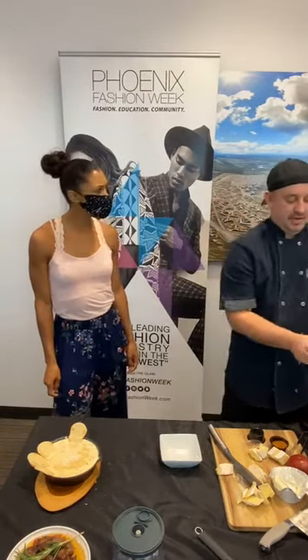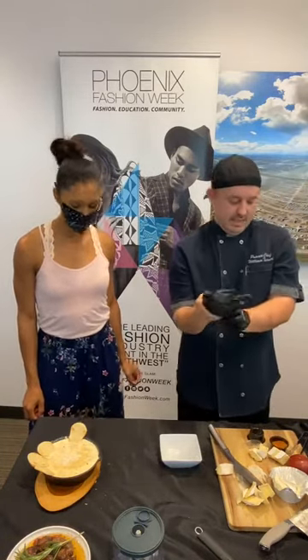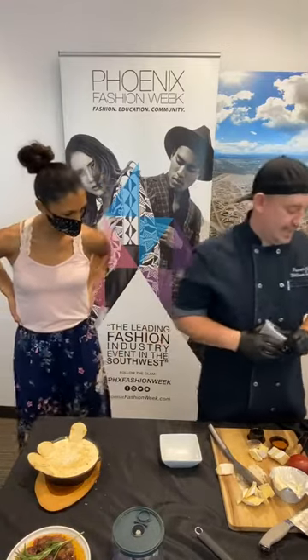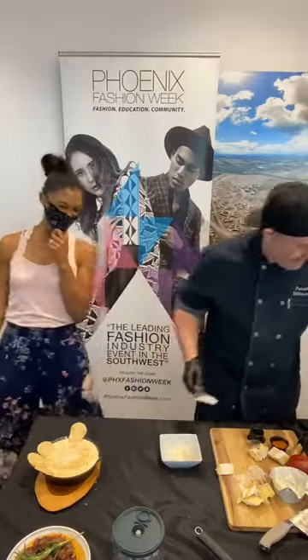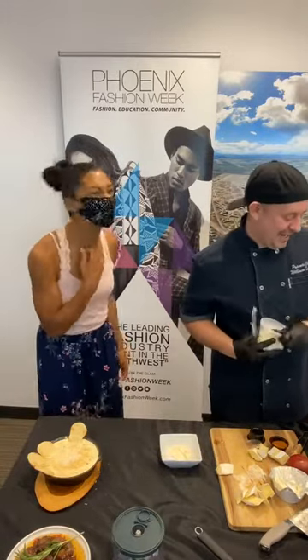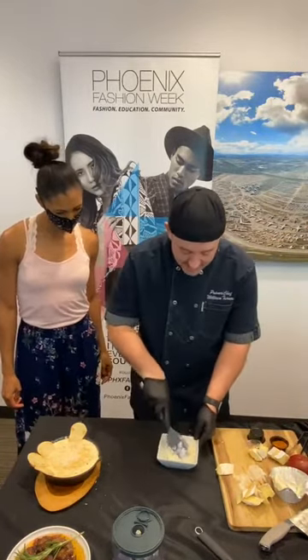We're going to have to speed these recipes up a little bit. We have two more and a charcuterie board. We might have to give y'all a quick version. With this, I'm going to give y'all a quick version. We're starting this as a South Carolina thing, so of course it has mayonnaise in it. There is vegan mayonnaise in the store — Vegenaise. In South Carolina we don't say it that way. This is cream cheese and mayonnaise that I've added here, guys.